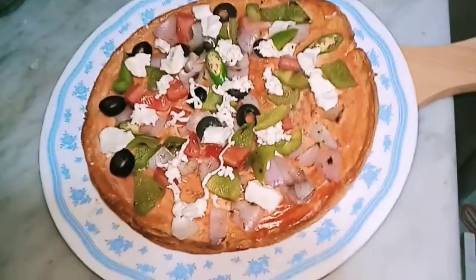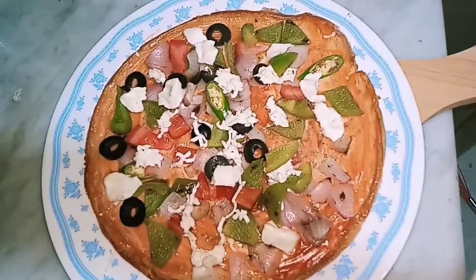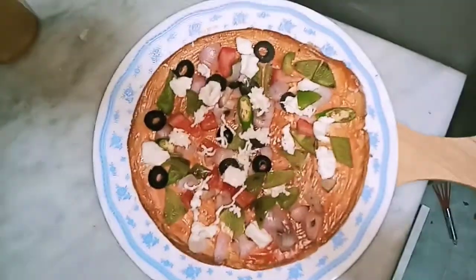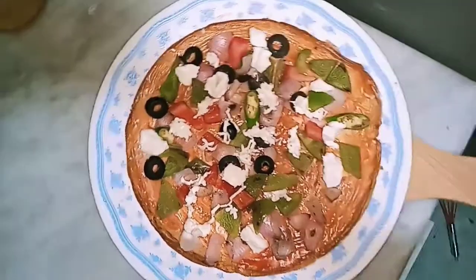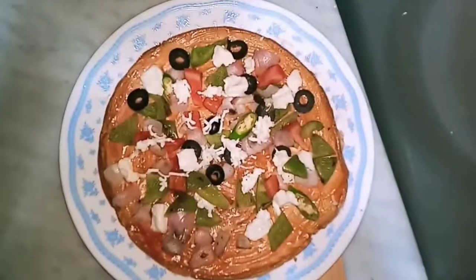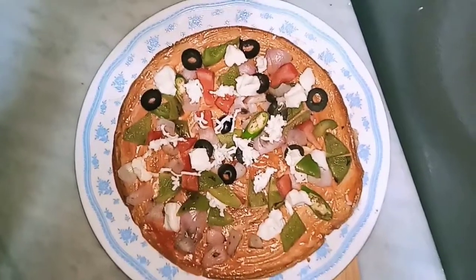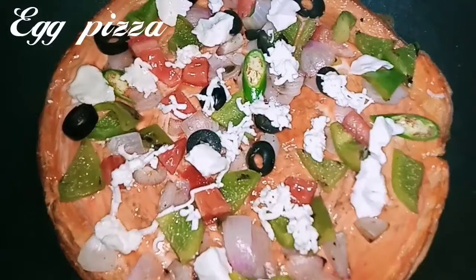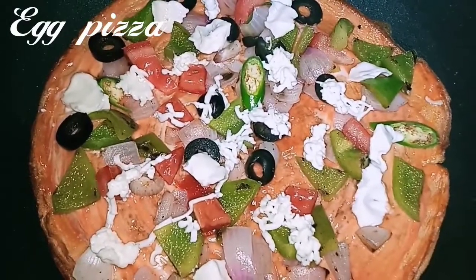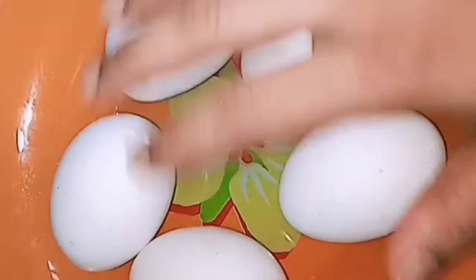Today I will show you a very healthy egg pizza. We have a base and we use the main ingredient, egg. It is very healthy, low in calories and tasty. It is very easy to try this recipe. I will suggest this recipe for breakfast and evening snack.